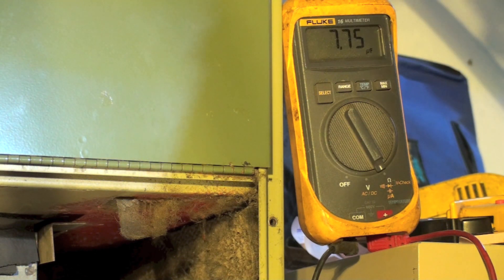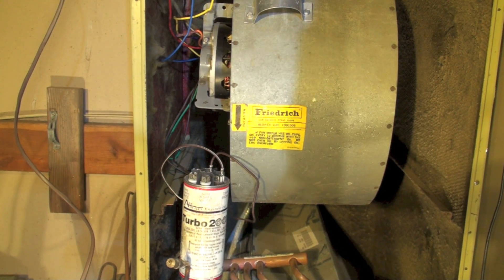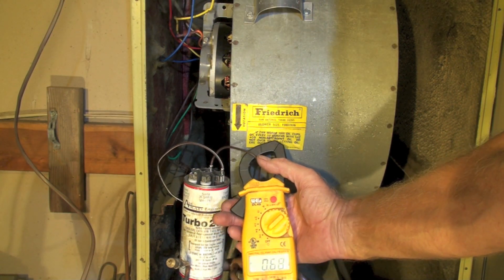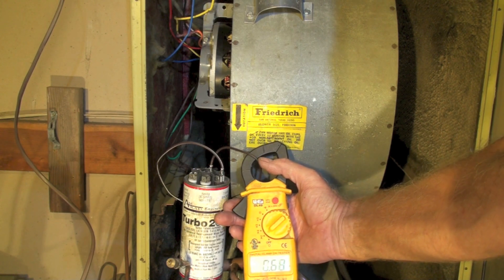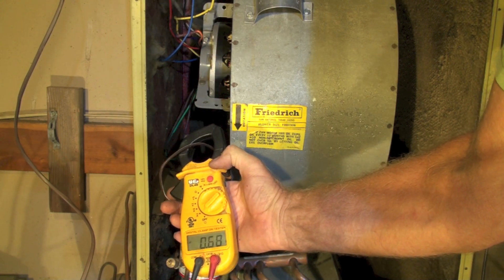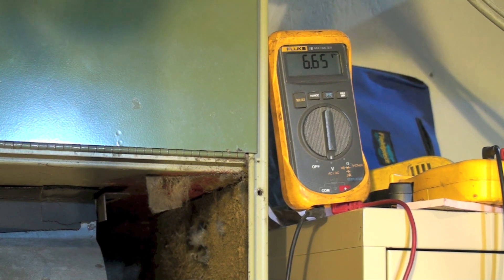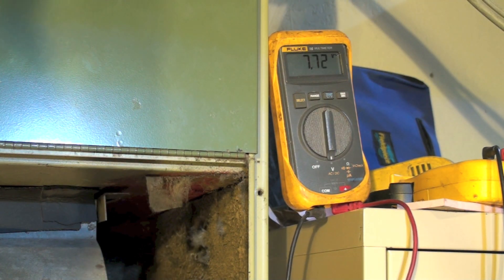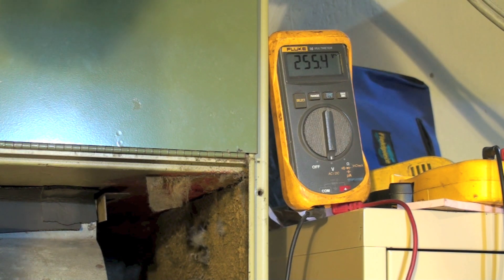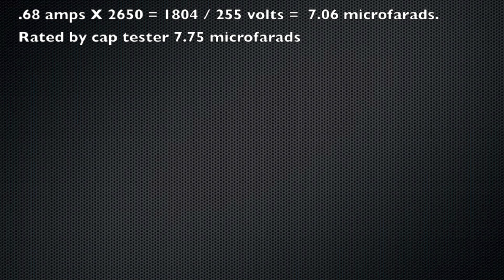We're going to test it with the cap tester and you can see it's running 7.75. Starting it up again, we're going to check amp draw — about 0.67, then 0.68. Now checking the voltage across it — we'll call that 255 volts. We'll do the numbers on each of these caps and see what happens. This one showed a little bit higher, but the tester showed it higher too.